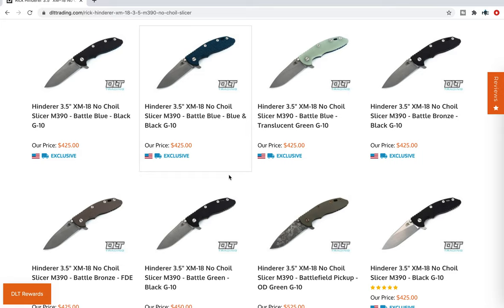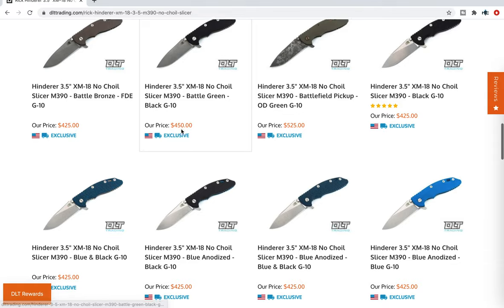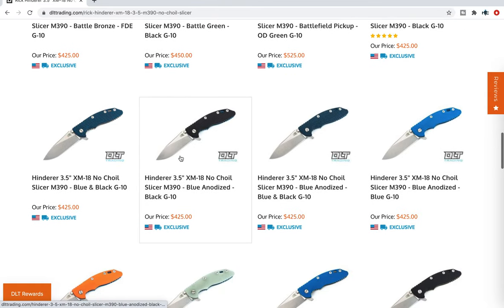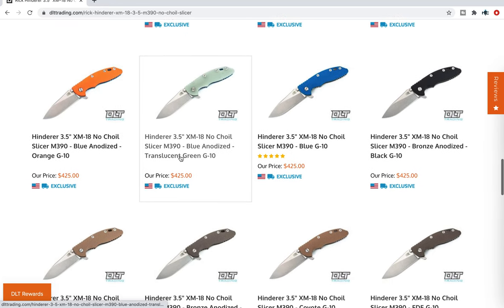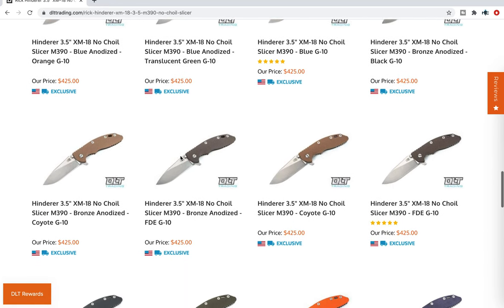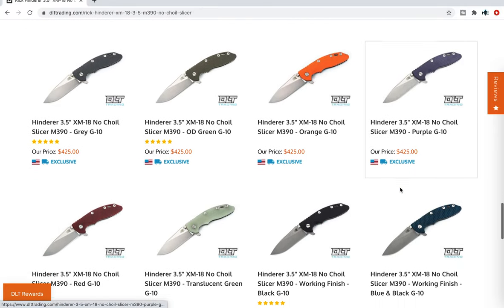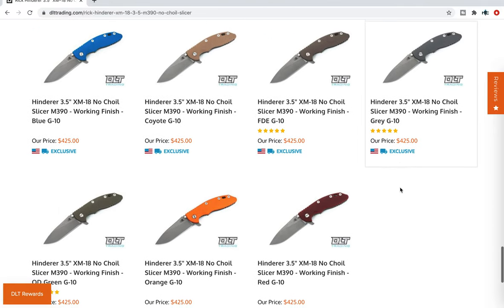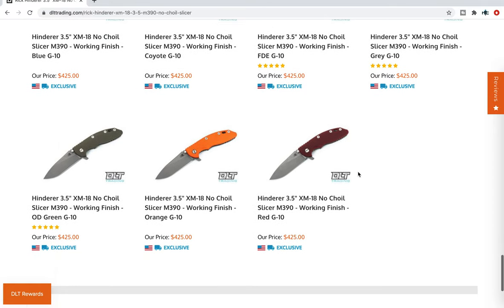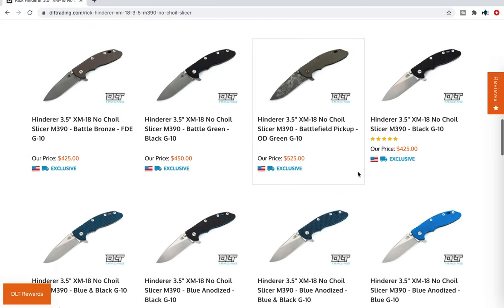Let's get into it. Some interesting things — they have working finish, they've got stonewash, they've got anodizing on the back. Some are blue, some are bronze, they've got battle blue, battle bronze, and I think they even have battle green. You can even see weird stuff like purple. I'm going to scan through here real quick and see all the different colors, and then go through and highlight certain ones that I think are interesting.